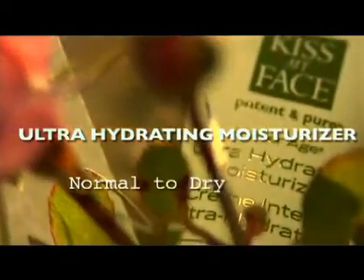If you're normal to dry skin, then Underage Ultra Moisturizer is best suited for your skin type. Underage Moisturizer is ultra-hydrating and it's incredibly rich.